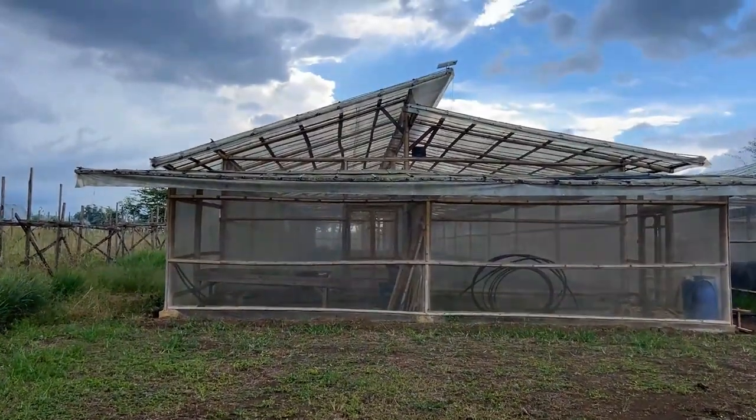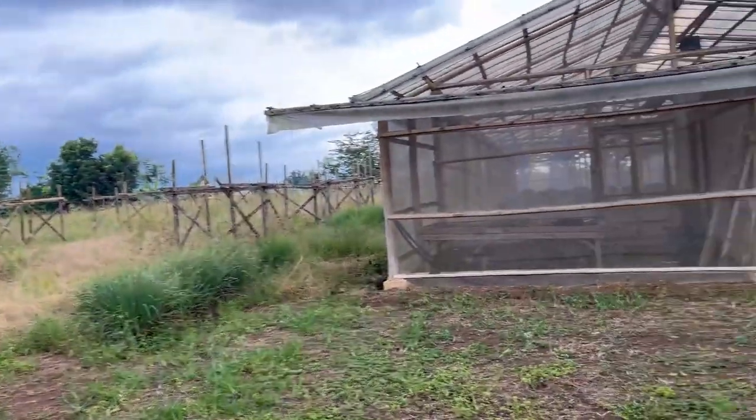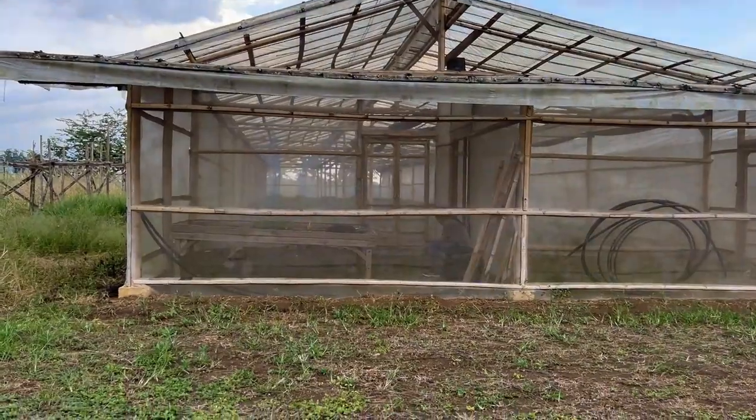Why does it matter that we clean the top of our roof? You need to make sure your plants have 100% sun. If you need to do shade inside the greenhouse, on top they need to have the ability to access 100% of the sun. So you always have to keep it clean. Also the side netting — you can get a lot of mold there too.